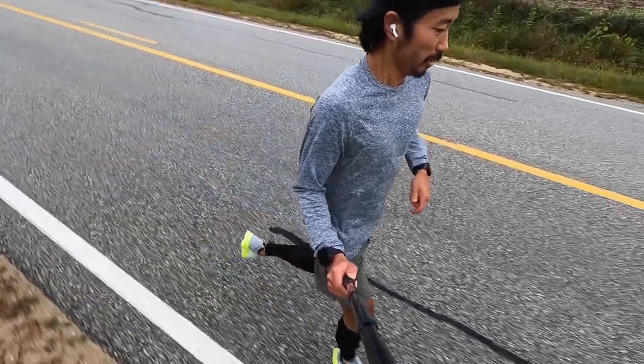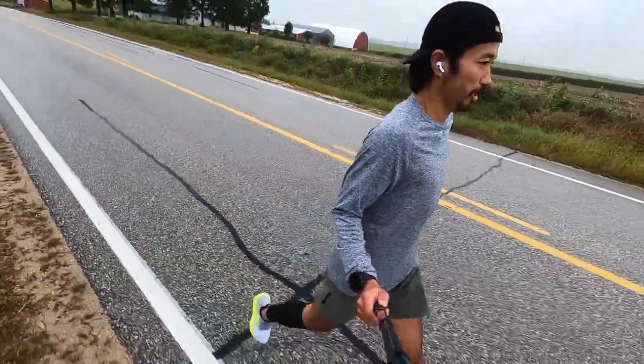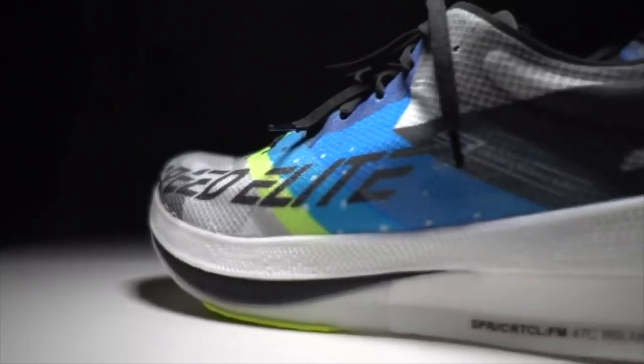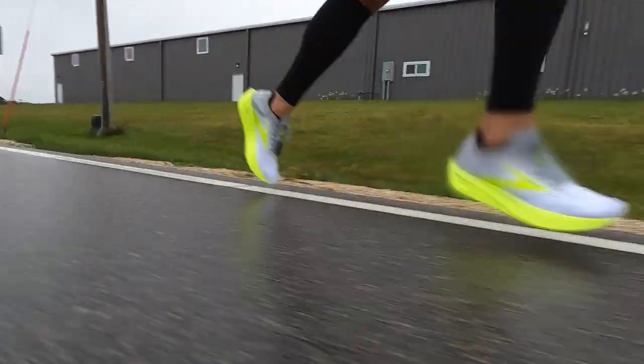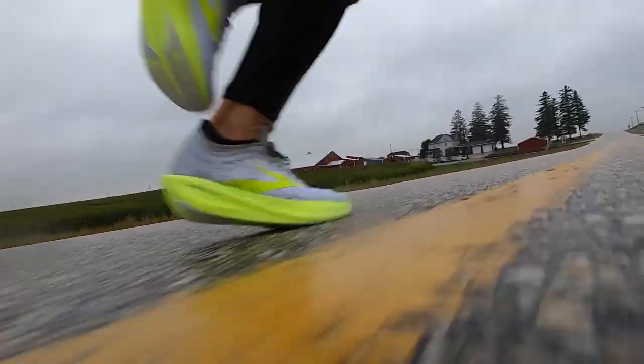The DNA Flash midsole foam is just as good here as I was hoping it would be. It's a lot like Skechers Performance Hyperburst material but a little bit firmer. At slower paces — like on the off periods or warm-up and cool-down — the shoe's not that comfortable; it's actually a little bit firm. But once you start moving and getting up to speed, you're hitting the ground harder, pushing off harder, putting more force into the midsole foam, and that's when it really starts giving it back to you in a very pleasant way.